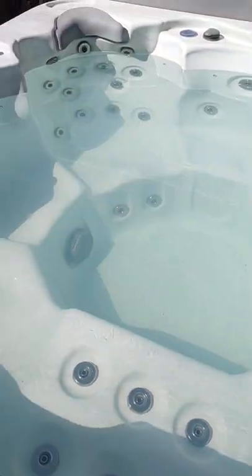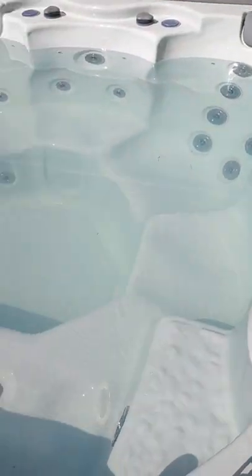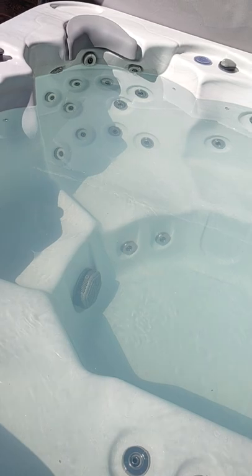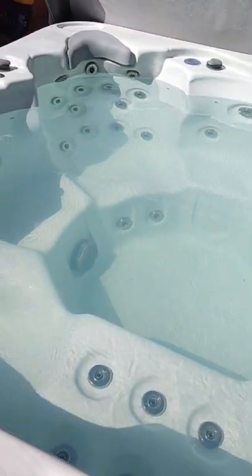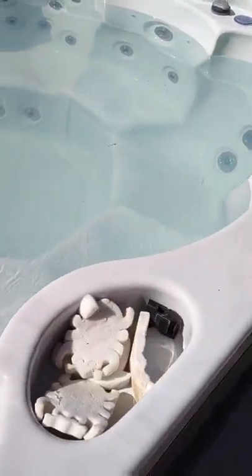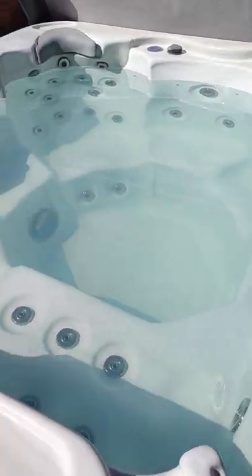It's a 46-jet hot tub and it's very value-packed because of how many jets you get for the price. A hot tub like this typically goes for somewhere between ten thousand to fifteen thousand dollars. I was shopping in my local area and it was really out of our price range, so I wanted something that would hit the spots I needed and also fit my budget.